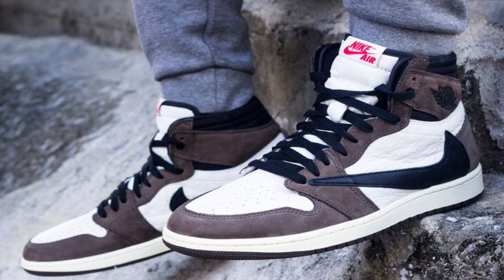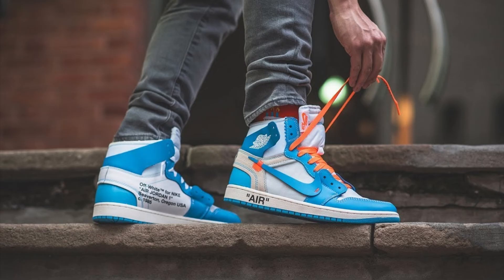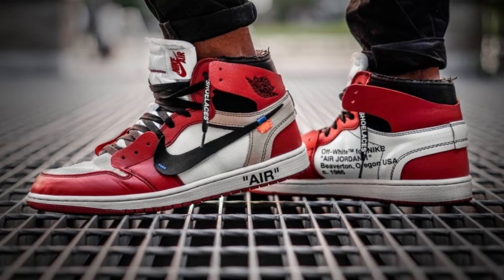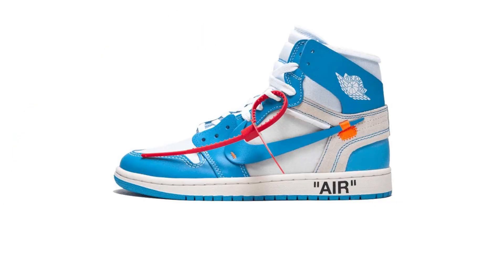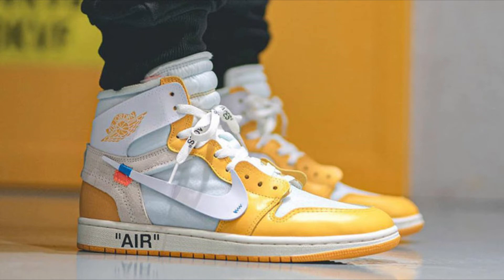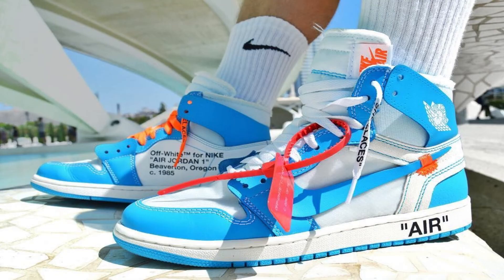I hope we do get more colorways of this shoe. That's going to be it for the Travis Scott Jordans. Moving on to number two — coming in at number two we have the Off-White Jordans. It wouldn't be a Jordan Ones list without putting these in. The shoe comes in a few different colorways: white, red, blue, and a newer yellow one which I think is really rare. In my personal opinion, I rate the blue ones above all the other colorways.